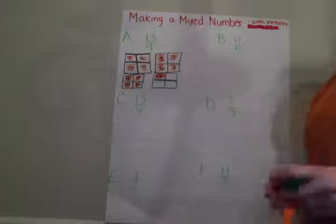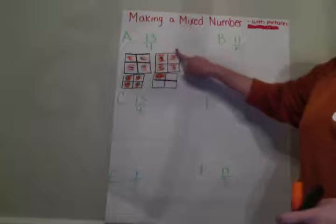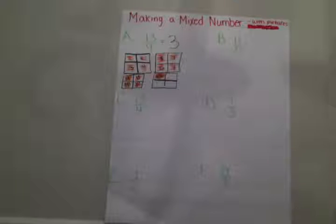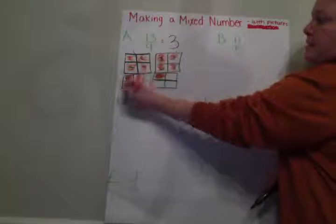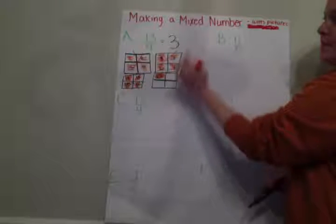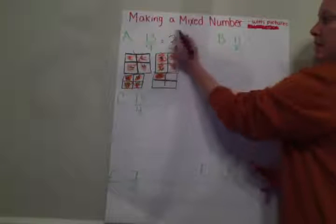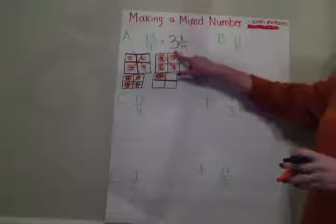Now I've got to look at my picture. How many whole entire boxes are colored in? Well, here's one whole box, two whole boxes, three whole boxes. So I know that I have three whole boxes, and then I'm going to look at what's left over. I've used this up, I used this up, and I've used this up. So now we're just looking at this piece — I have one colored in out of four. So I know 13 fourths is the same thing as three and one fourth.